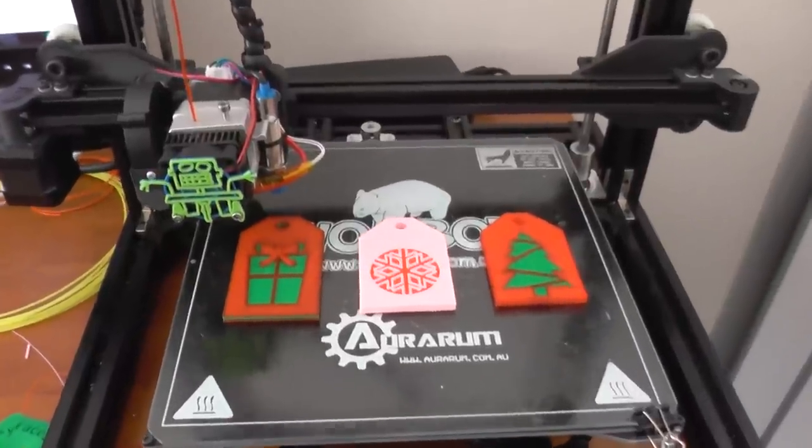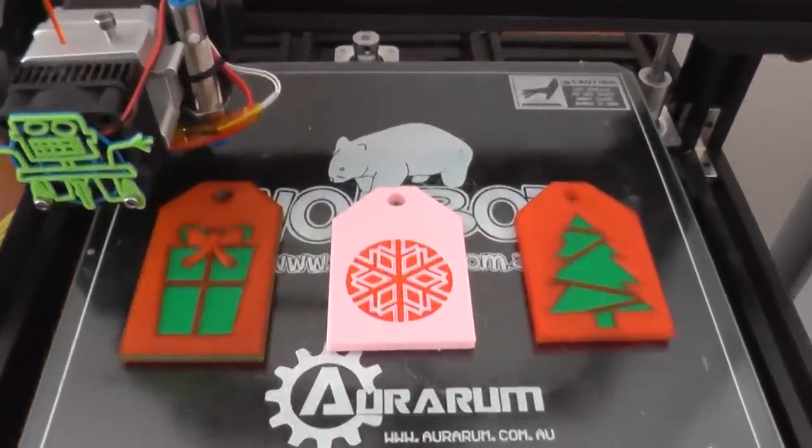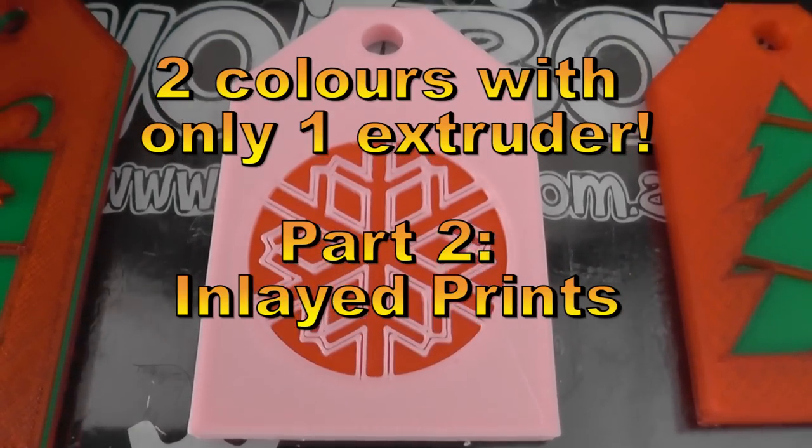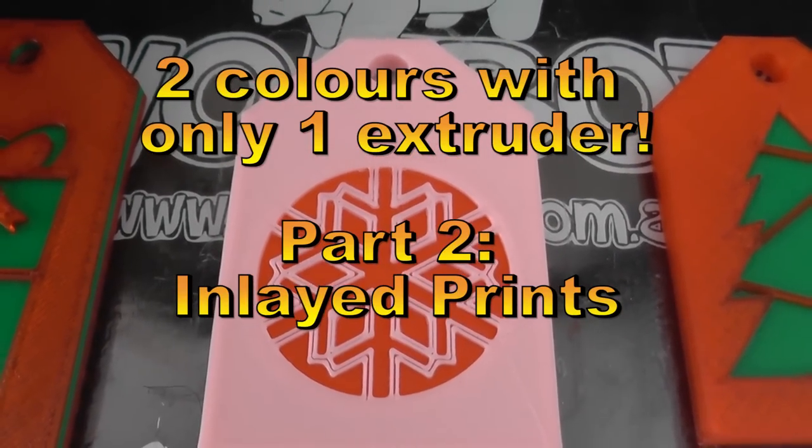Stay tuned for the next video coming soon where I go into the second two-colors one-extruder video. Ciao!